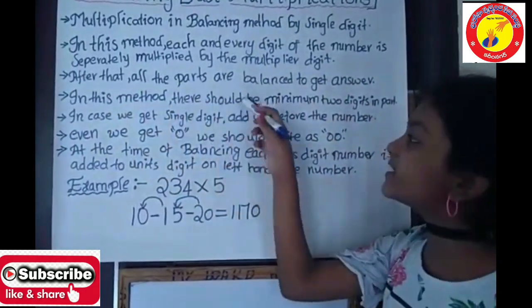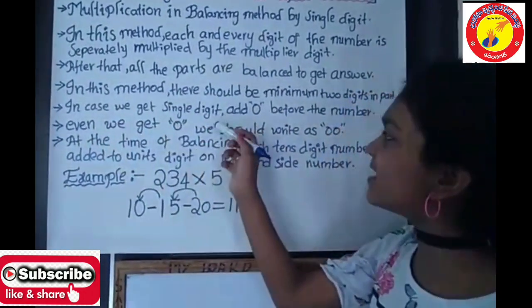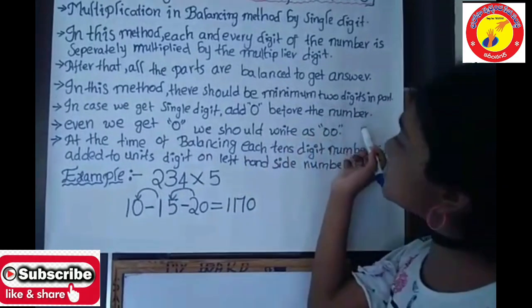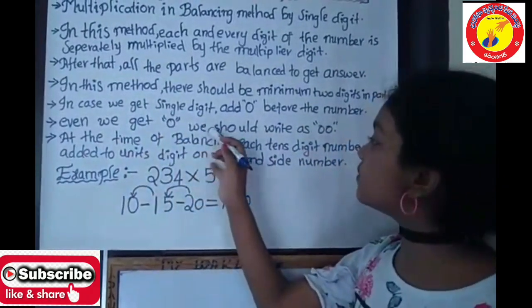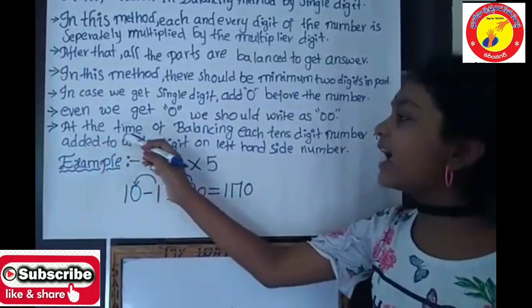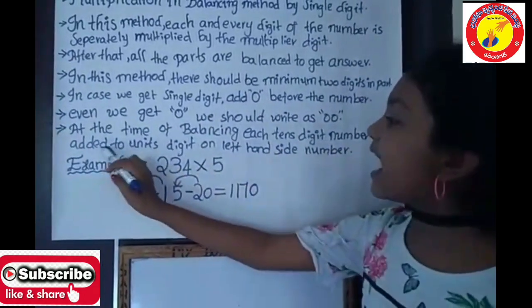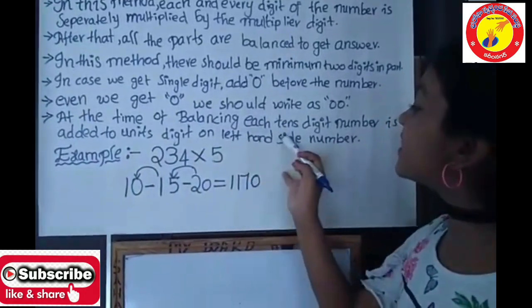In this method, there should be minimum 2 digits in each part. In case we get a single digit, we add a 0 before the number — even if we get 0, we should write it as 00. At the time of balancing, each 10th digit number is added to the units digit of the left-hand side number.